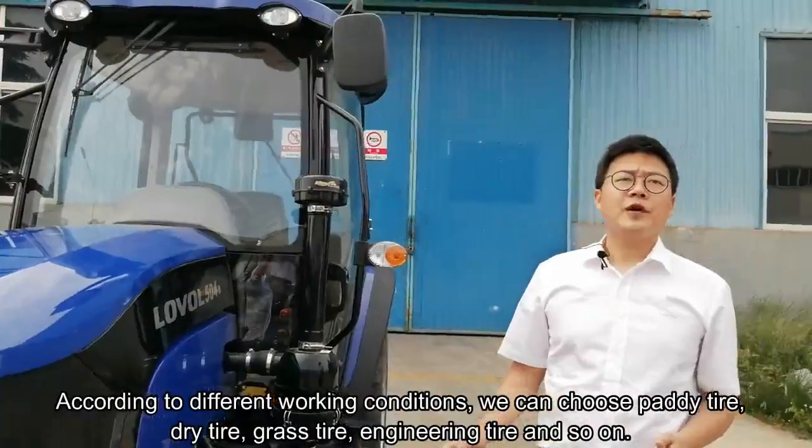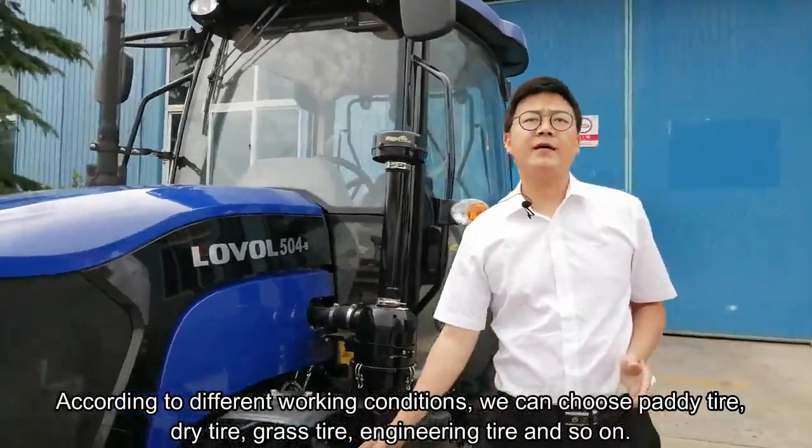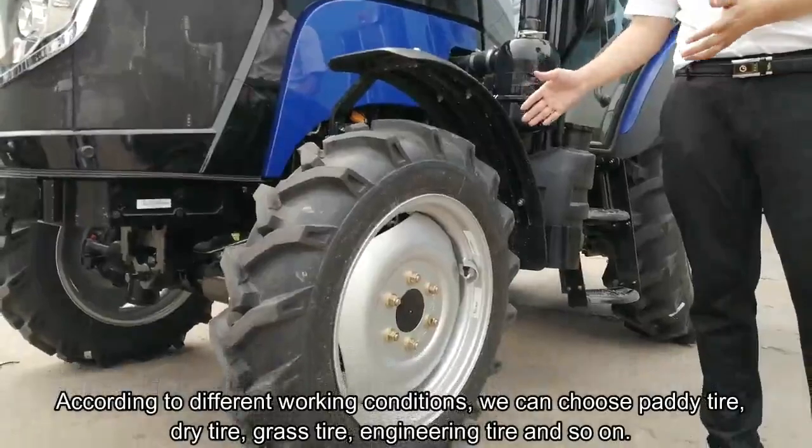According to different working conditions, we can choose the paddy tire, dry tire, grass tire, engineering tire, and so on.